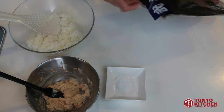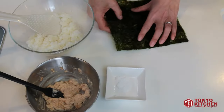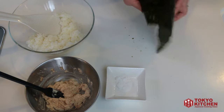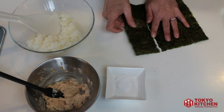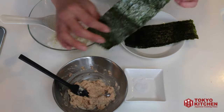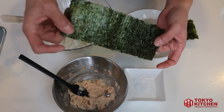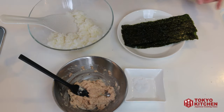You need some nori seaweed. Cut it into 3. Nori seaweed has a front side and a back side — a shiny side and a rough side. You always put onigiri on the rough side of the nori seaweed, so the shiny side goes outside of your onigiri and it looks prettier.